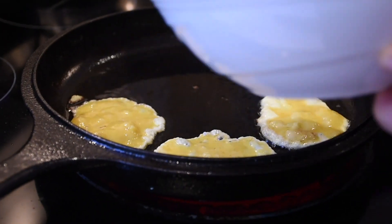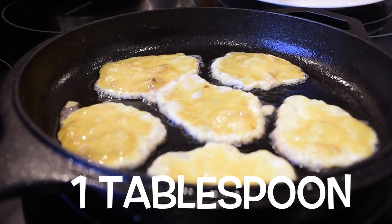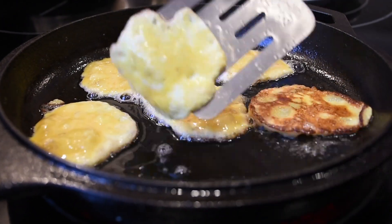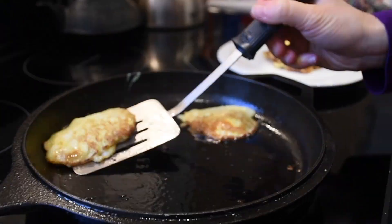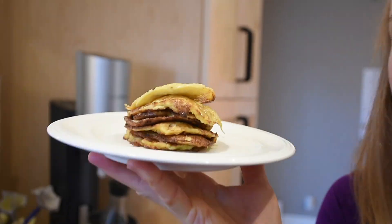For each pancake for your baby, add about a tablespoon of the pancake mix to the skillet, then flip the pancake after one minute to brown the other side. Take it off, put it on a plate, and allow it to cool before serving it to your baby.